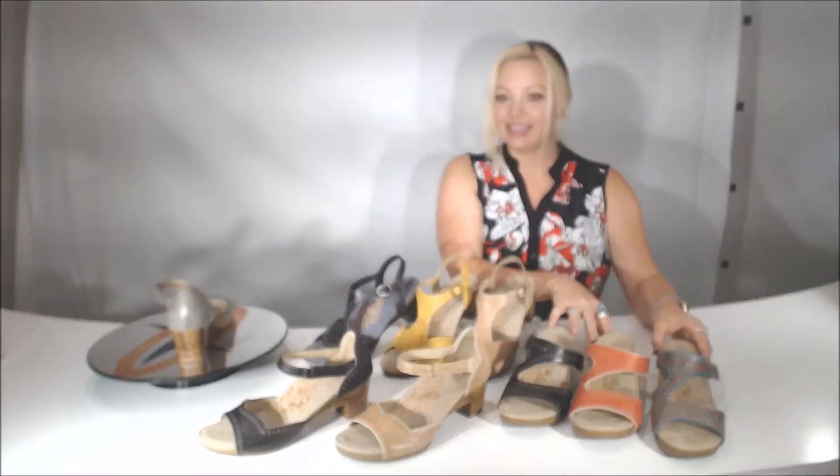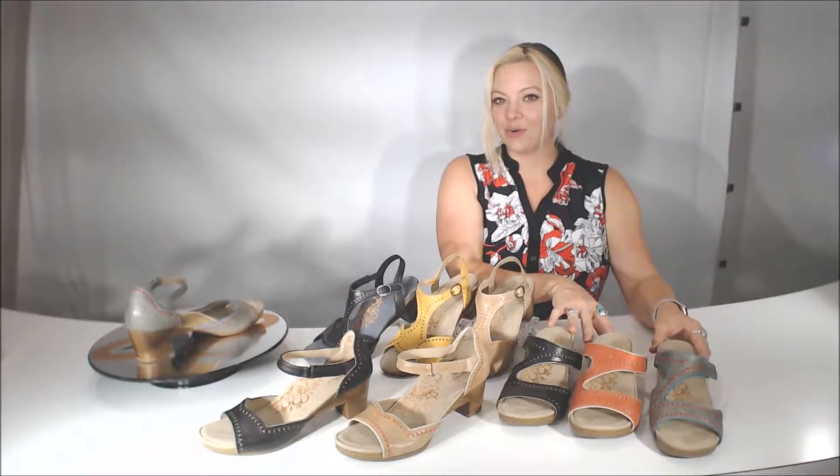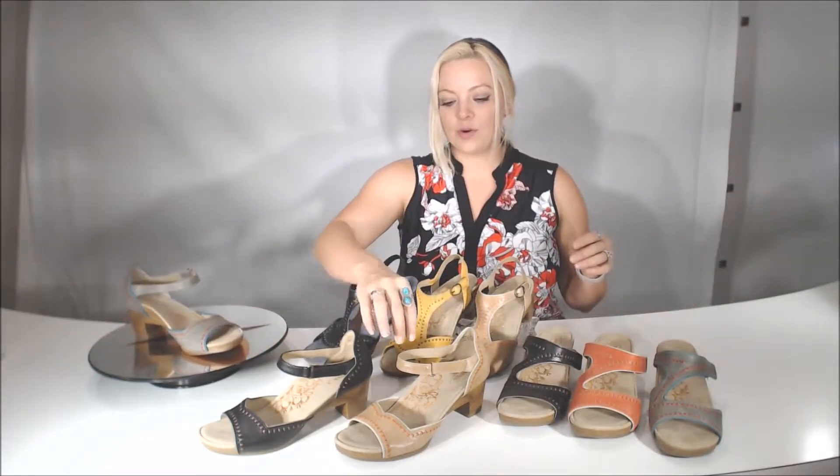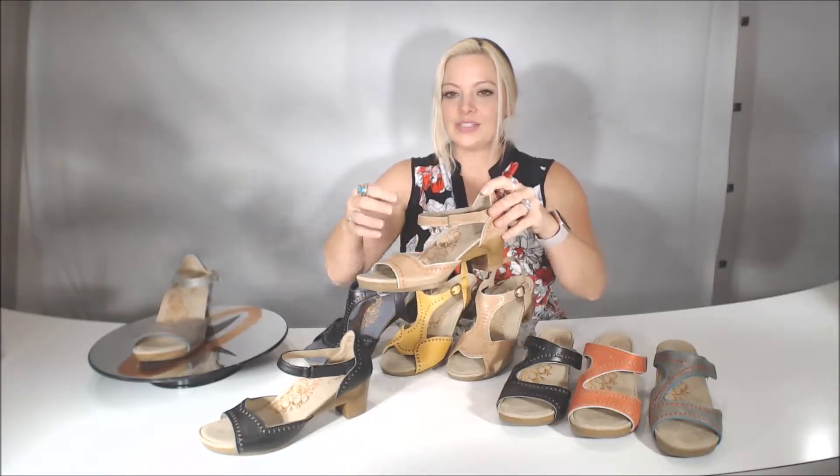Hi, and welcome back. On the next page, we are going to be looking at a new platform for 2017 sandals for H-Tracks.